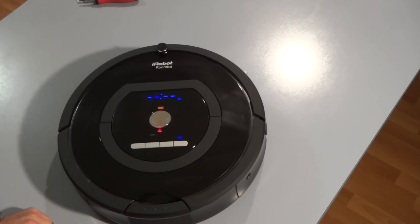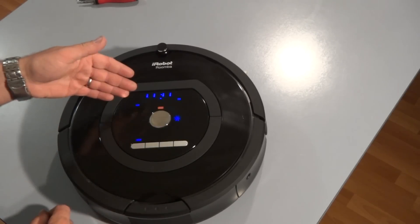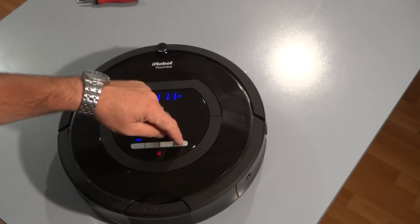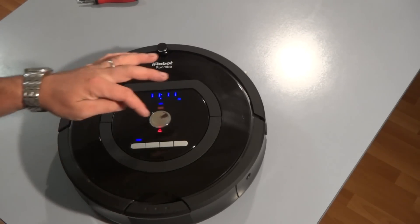It shows you that all the lights work. This first part of the test lets you know that all the lights are working. You press the spot button to continue to the next test, and the dock button to go back to the previous test.